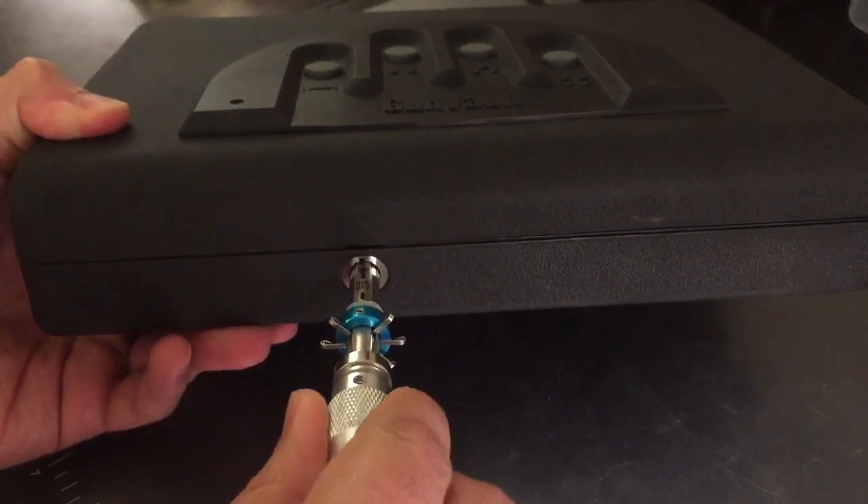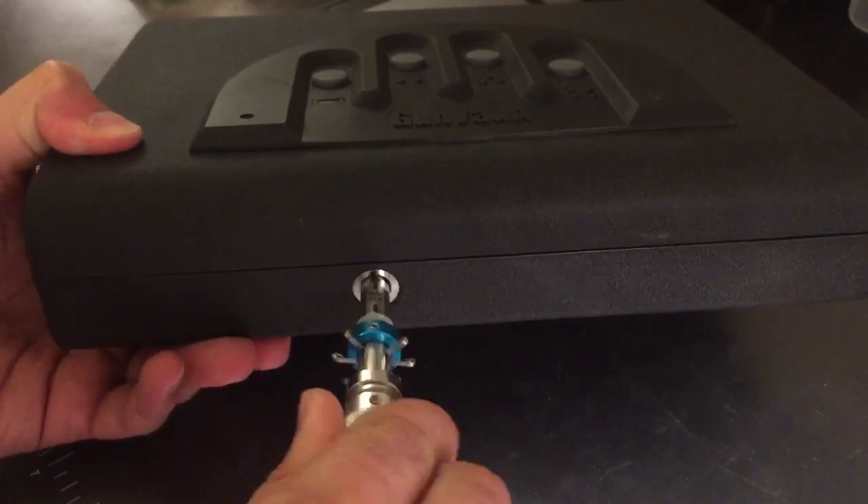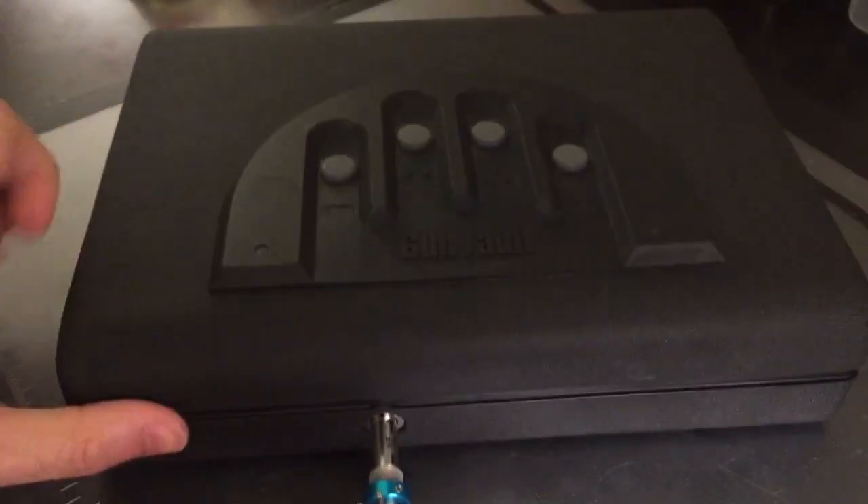You simply put this in the front, you move it from side to side, and there we go — open already.